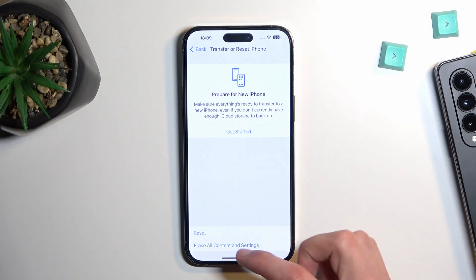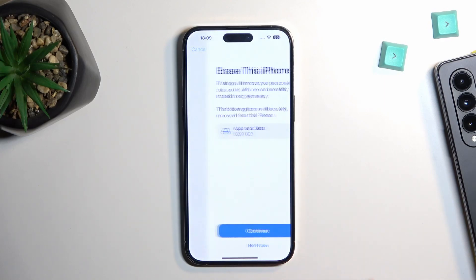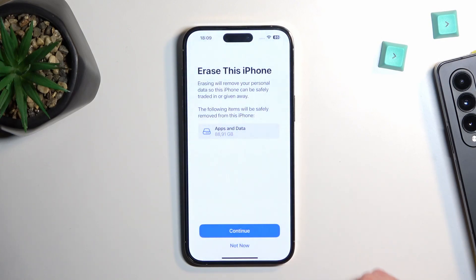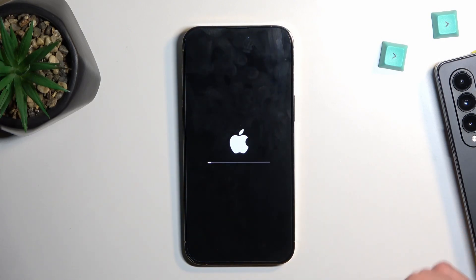From there, scroll to General right over here, then scroll down to 'Transfer or Reset iPhone,' then 'Erase All Content and Settings.' Select 'Continue,' then 'Erase iPhone,' and this will now begin the process.